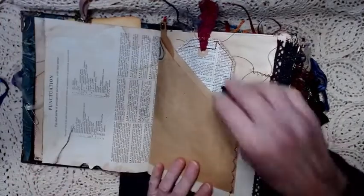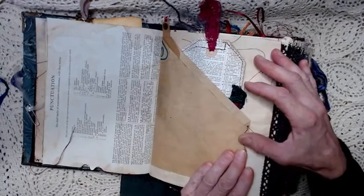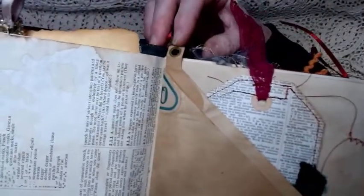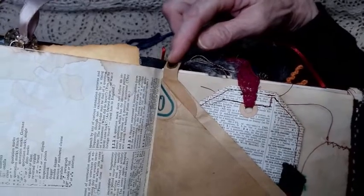The next page is a dictionary page that's been stained with coffee. This is a double pocket made out of piano roll — made out of the end of the piano roll. I left the little tab at the top with a hole in it where you would attach it to the player piano. I left it blank and open so you could hang something from there if you wanted to.